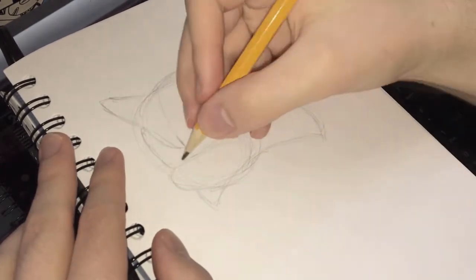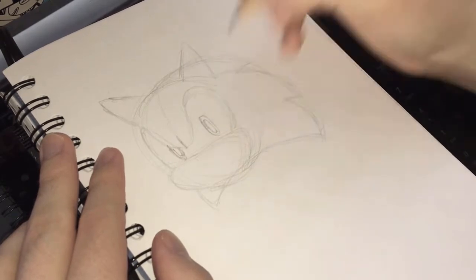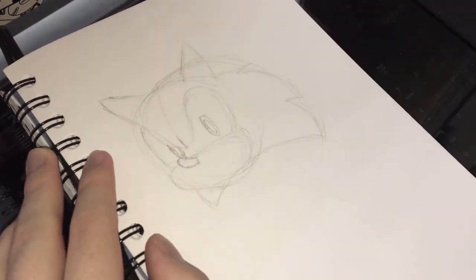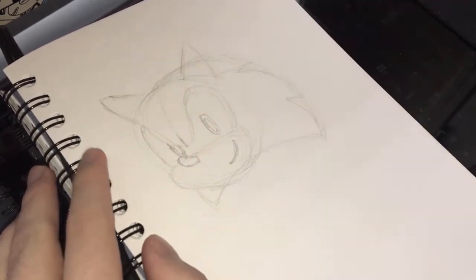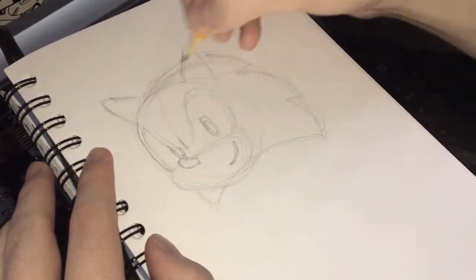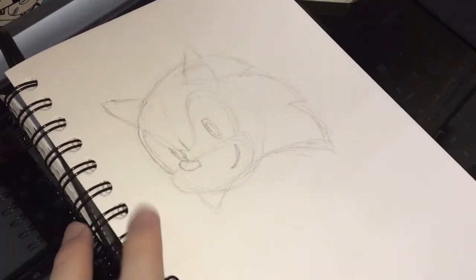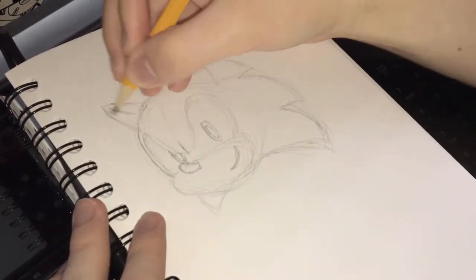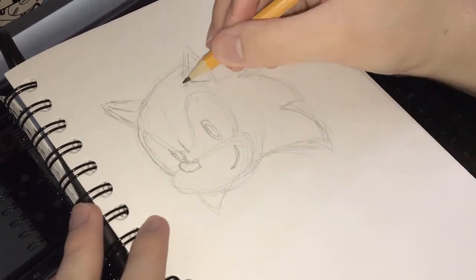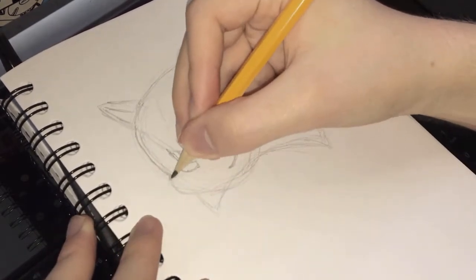Then we just add some triangle shapes for the ears and the eyes, which are actually technically almost one eyeball the way that it works. It's an interesting shape, and then you just add some pupils in, and of course the nose and the smile. Here you can see I just had to erase a few lines to get that curvature of the spikes to look correct, and just fixing up the ears a little bit.